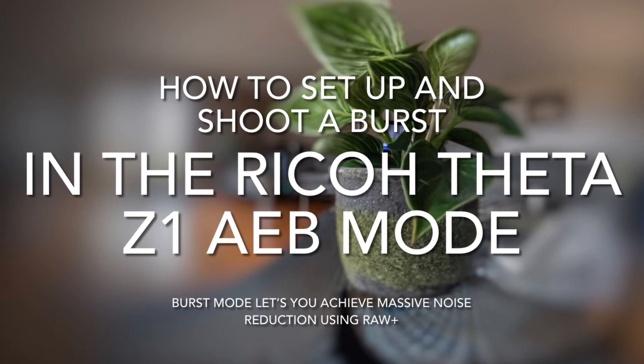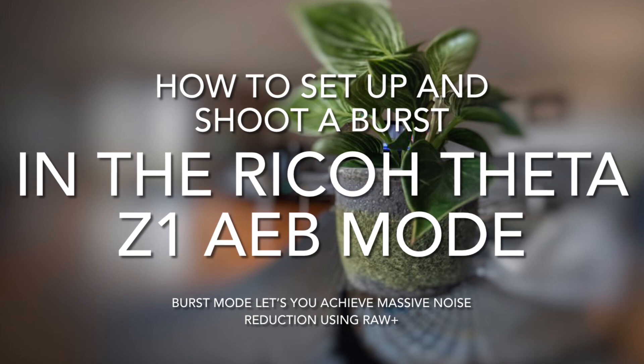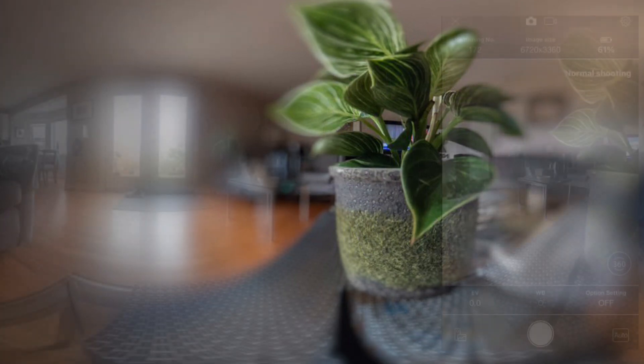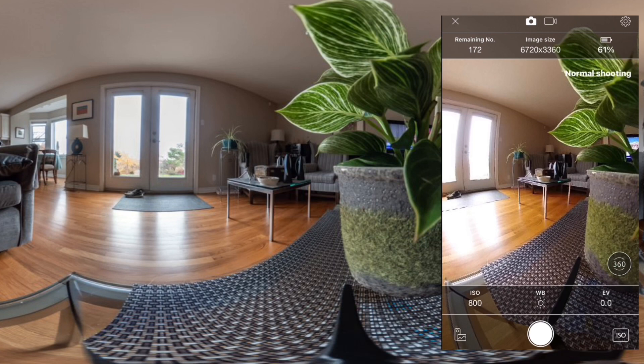You can now shoot with a Ricoh Theta Z1 in burst mode without a DualFisheye RAW plugin or the Android Control app, in full manual control if you wish. In this example, you might want to shoot with a higher ISO, and you can now do this.